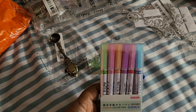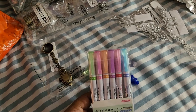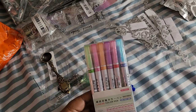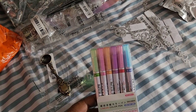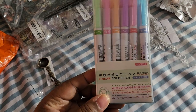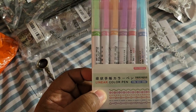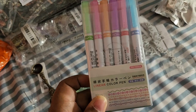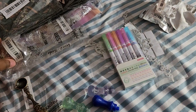I had heard about these. I don't know what you would call them. These are markers that when you run them against a piece of paper, it does a border. On the bottom here it shows you the designs of the borders that you would get. I thought this was a neat idea and I wanted to try those out.